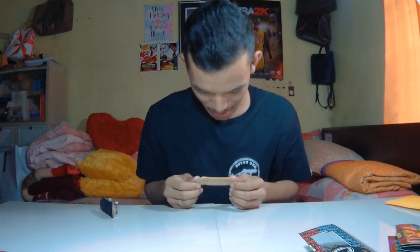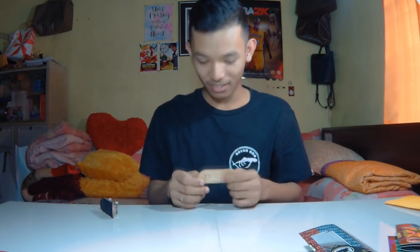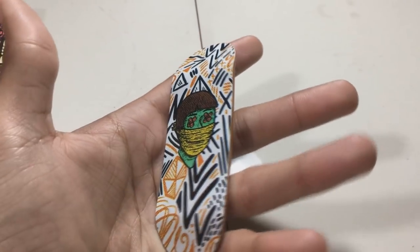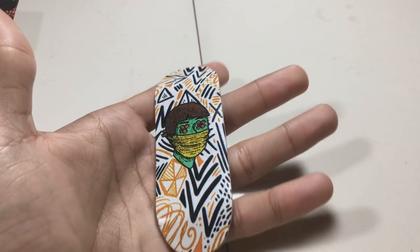This deck is really nice. The graphics are really there — this is top-tier graphics. He used skate graphics the same way a skate graphic is placed on a deck, so the wear on this deck is going to be really nice.